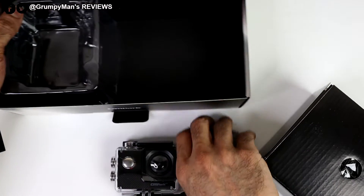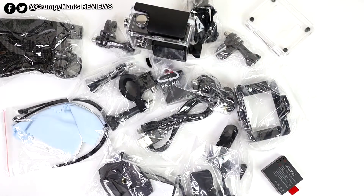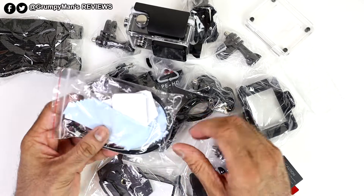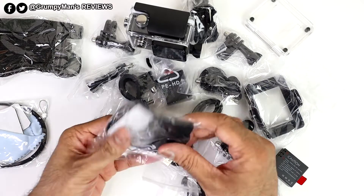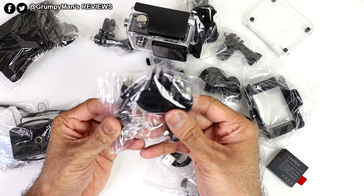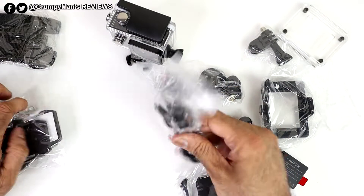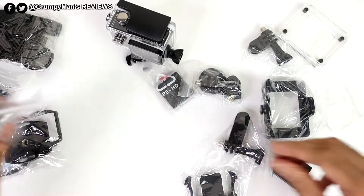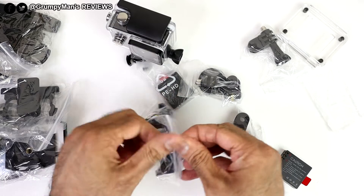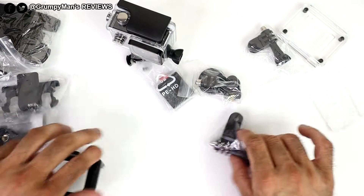You get two batteries. There are a lot of accessories here: a cleaning cloth, cable ties, sticky pads, and mounting pads if you want to mount it onto your helmet. There's your standard bracket for mounting onto bike handlebars, plus more brackets, and a USB charging cable. There's also a tripod mount adapter — that's the one I'm most interested in.